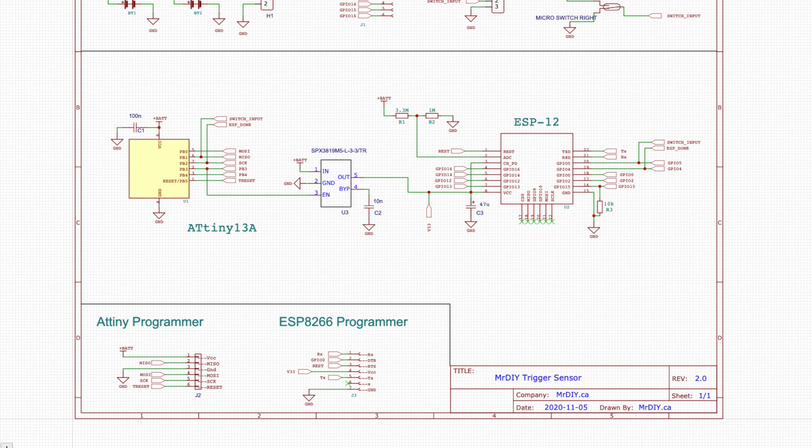For example, in my ultra low power sensor, I used an ATtiny microcontroller to monitor an input switch while keeping the ESP8266 microcontroller off. I then used the enable pin to power the ESP8266 on only when needed to send an update over Wi-Fi, keeping the ESP8266 off the majority of the time and lowering the energy consumption of the whole sensor.